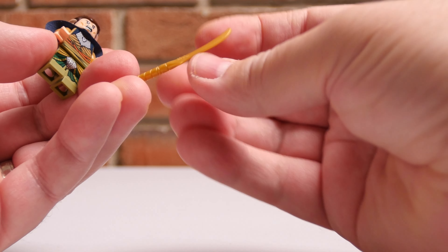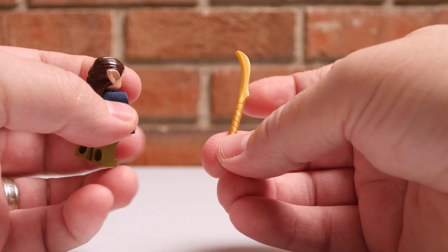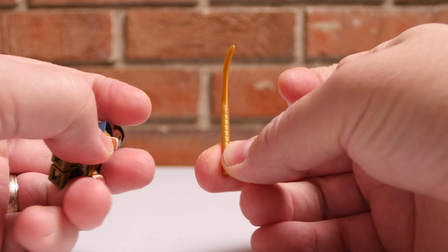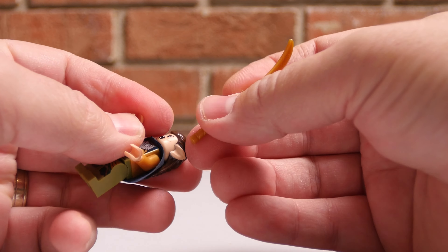And then he's got a really cool kind of sword-looking thing. I don't think this is supposed to be his sword from the films — the handle looks pretty darn long. We'll go ahead and put this in here.